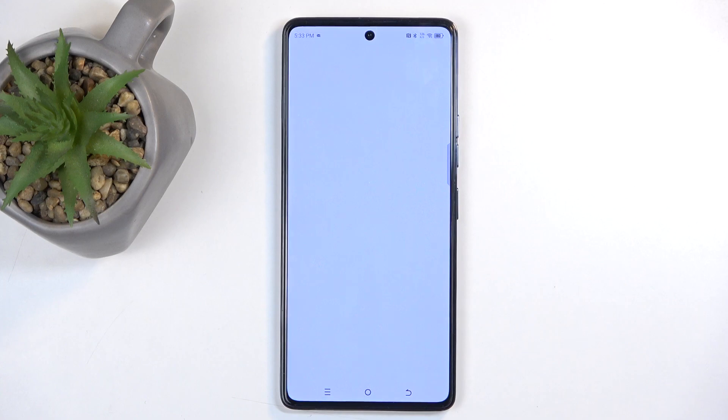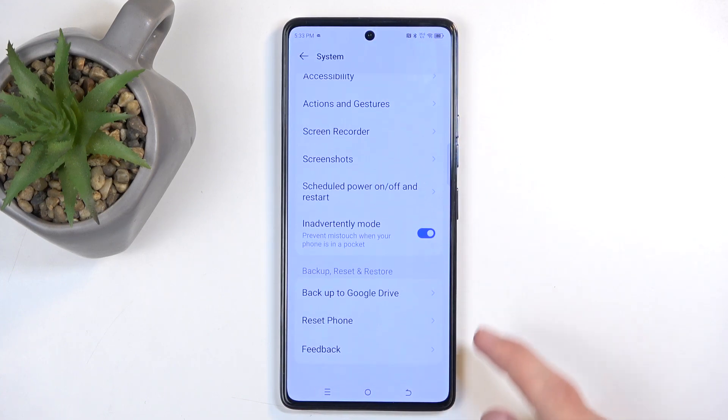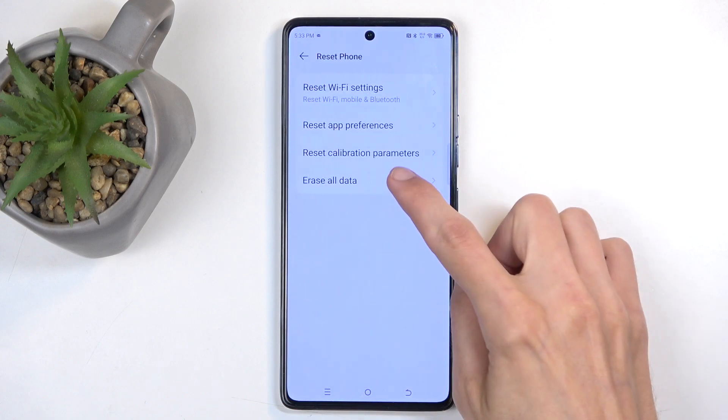So to get started, open up settings, scroll all the way down to system, again scroll down and here select reset phone, erase all data.